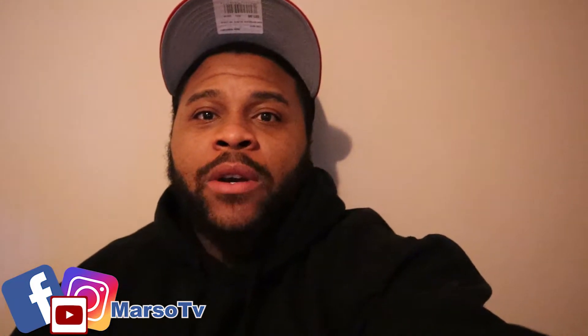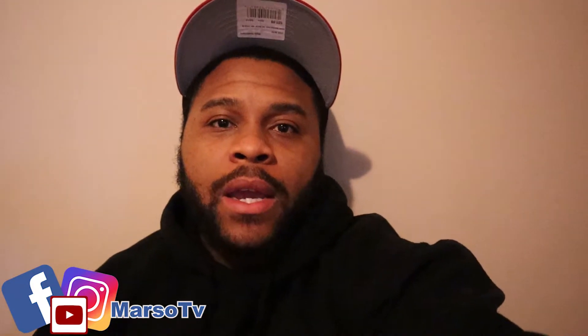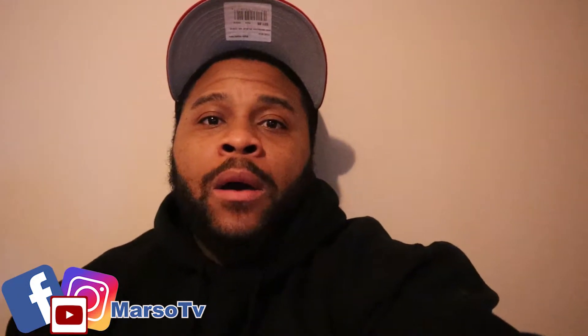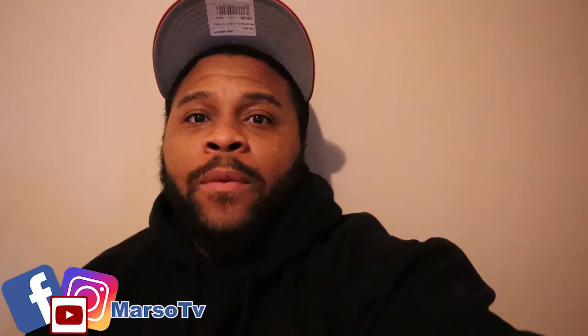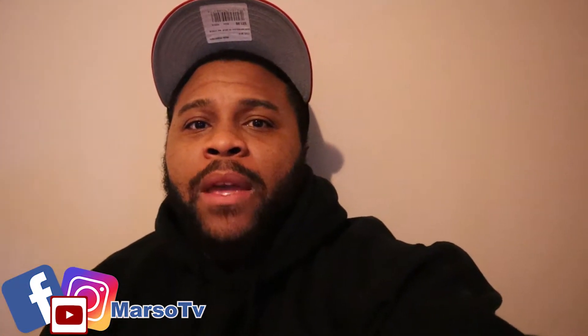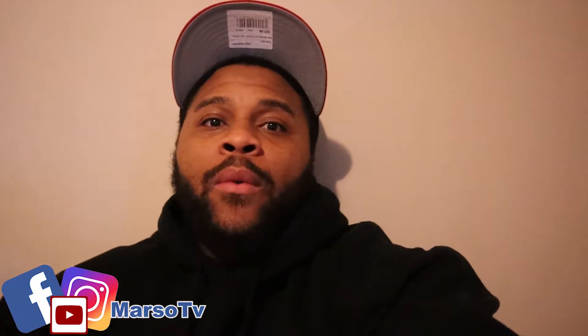What up YouTube, this is Marceau, y'all watching Marceau TV. Today I got a video of a Fox body Mustang — super clean, one of my homie's cars. This your first time watching, make sure you subscribe, hit a like on this video for me, comment down below, let me know what y'all think about the Fox body. If you had one before, let me know what year you had.